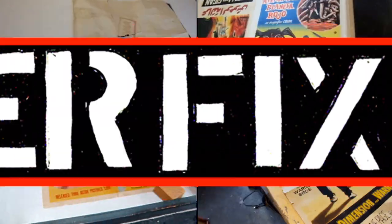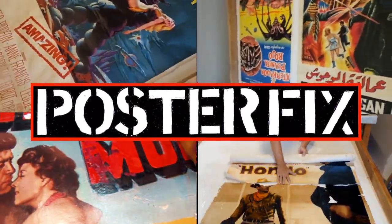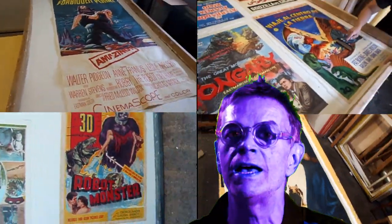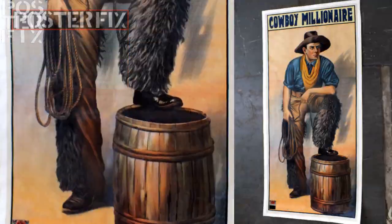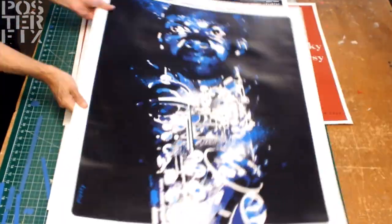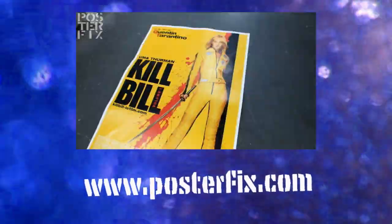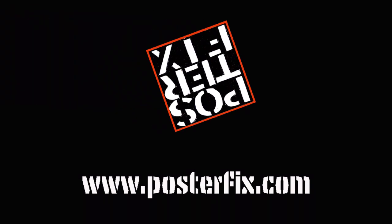Well, that about wraps it up for today's edition of Poster Fix. Remember, at Poster Fix we love to bring your vintage posters back to life. We'll see you next time. Thank you.